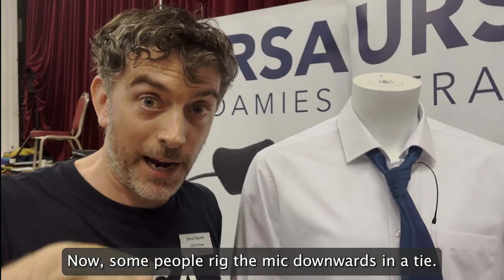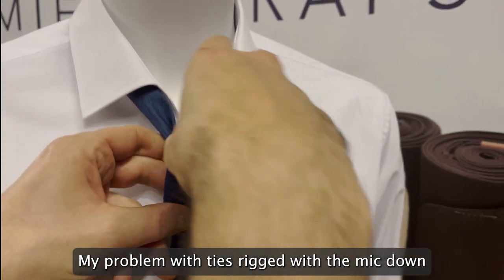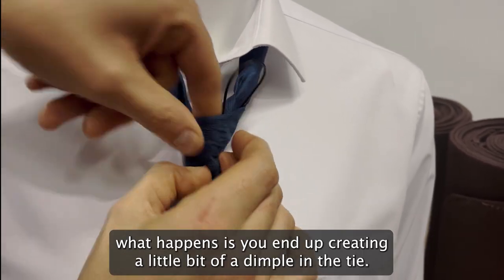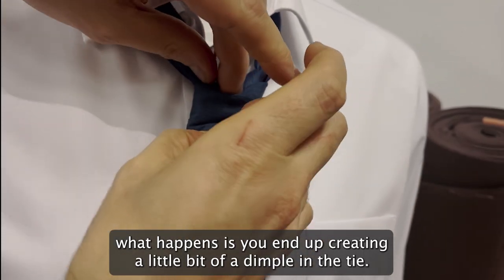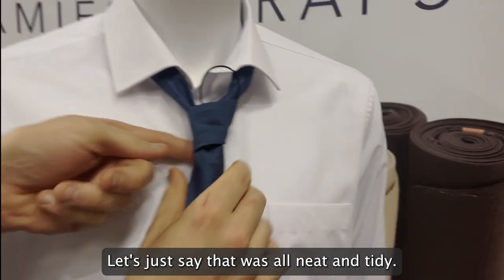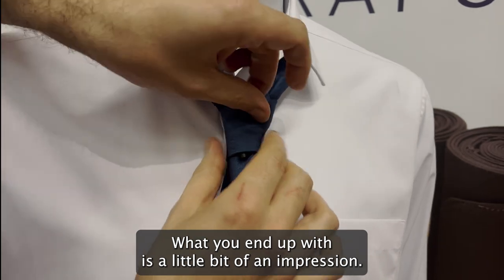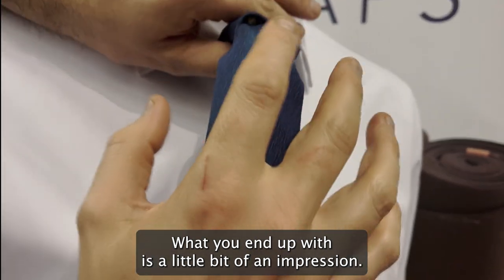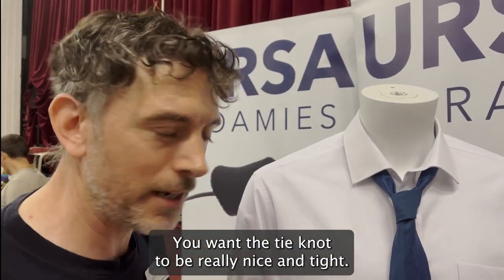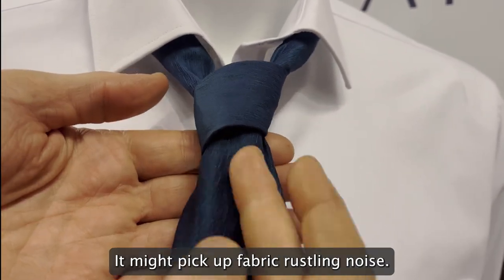Some people rig the tie downwards, and that can work really well, but my problem with rigging the mic down is that you get two issues. Firstly, you end up creating a little dimple in the tie — an impression — and sometimes that might be fine but other times you want the tie to look really nice and tight. Also, the mic is facing lots of fabric, so it might pick up fabric rustling noise.